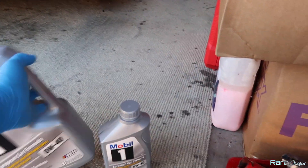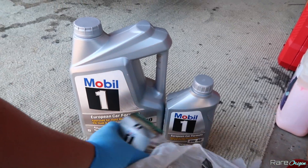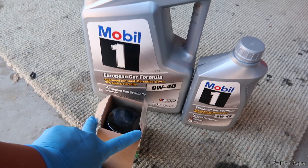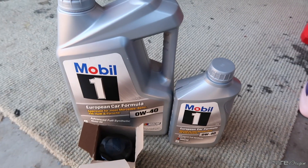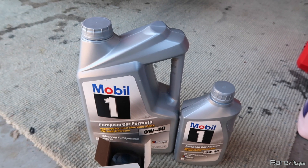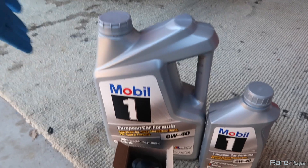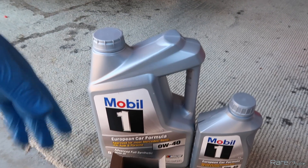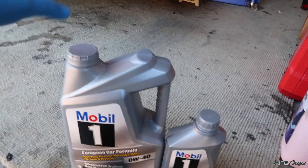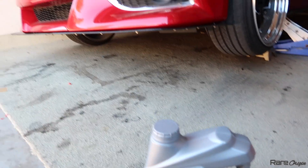I have the 0w40 here, and I like to use the Mobil 1 oil filter. I like to keep everything Mobil 1 — that's just me. Some other people might want to use a different brand, but that's up to you, it depends on your choice. Let's get to it, let me do the oil change on this car and finally take it out.